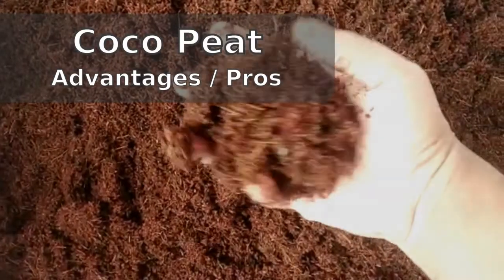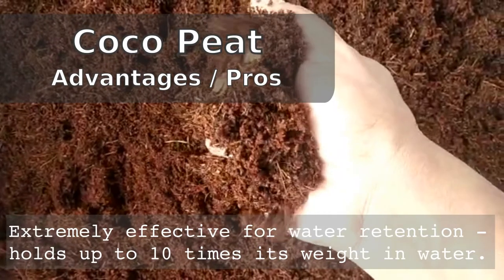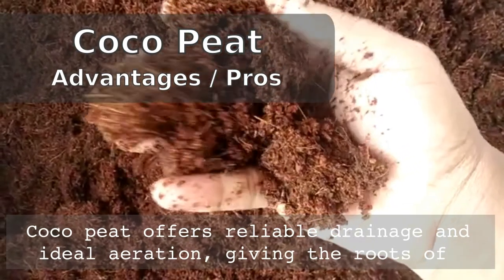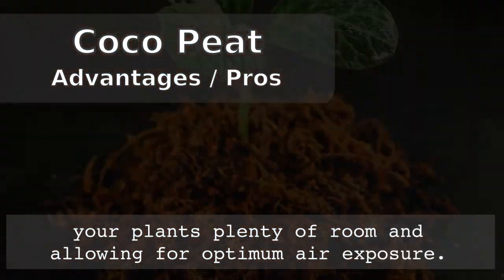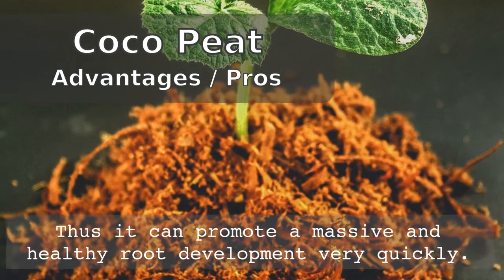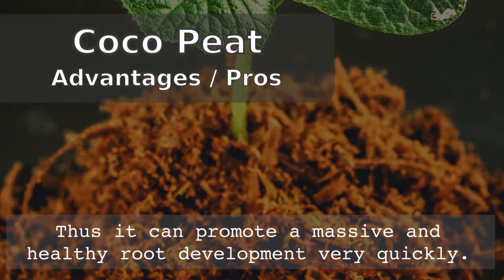We shall now take a look at the advantages of coco peat. It is extremely effective for water retention — in fact, it can hold up to 10 times its weight in water. Coco peat also offers reliable drainage and ideal aeration, giving the roots of your plant plenty of room and allowing for optimum air exposure. Thus, it can promote massive and healthy root development very quickly and at very early stages of your plant.